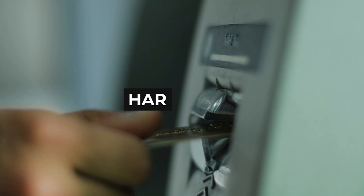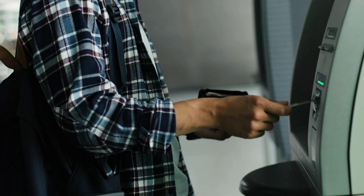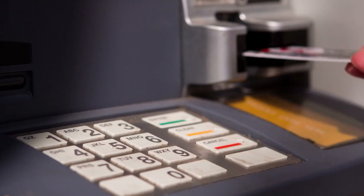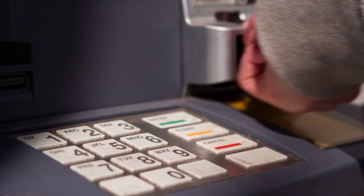Hardware. The hardware of an ATM is made up of two sections: the bottom steel safe, where the cash dispenser is present, and on the top, there is the head module, where all the user features are present.